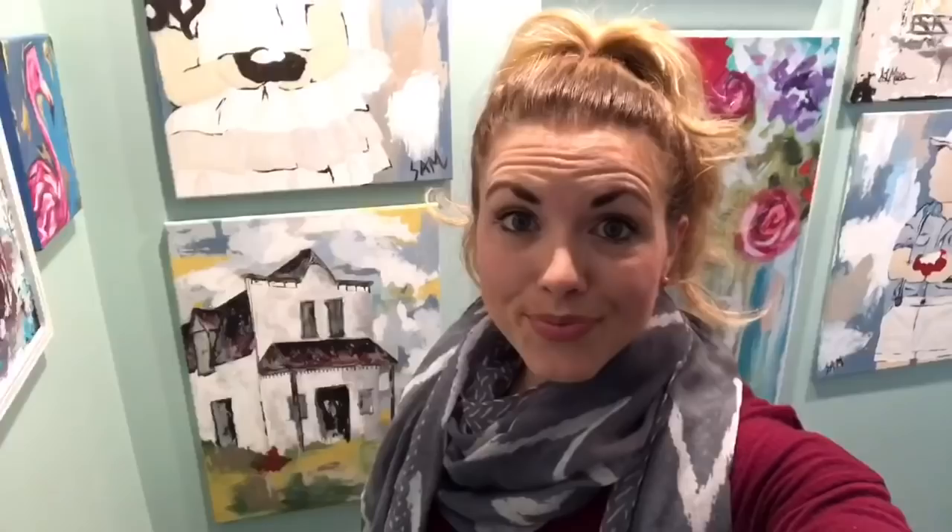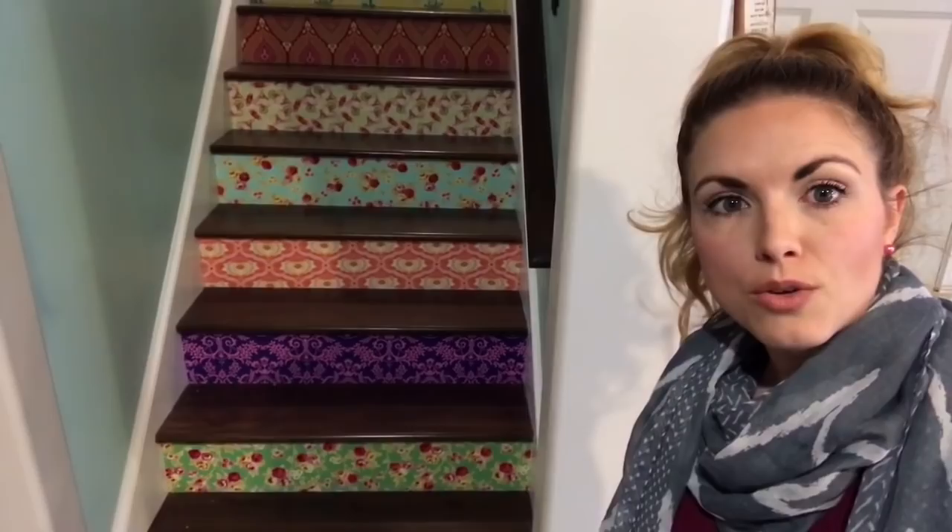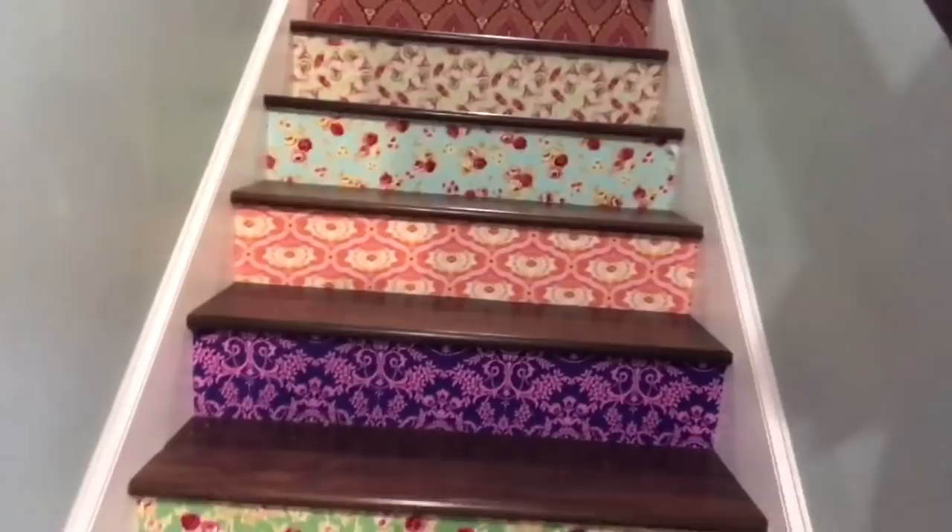I just showed you guys my entire basement staircase going down to my art studio. I've got some more things that I'm going to hang, but I need to turn on some lights because it's pretty dark down here. Check out the fabric on the staircase — that's just 100% woven cotton quilting fabric. I cut it into strips and used Mod Podge to put it on. They can come off pretty easily if I want them to, but I have no desire because I love it. I love color — can you tell?